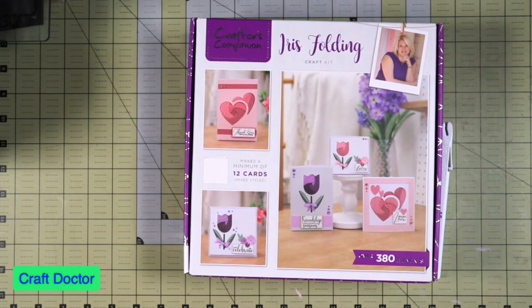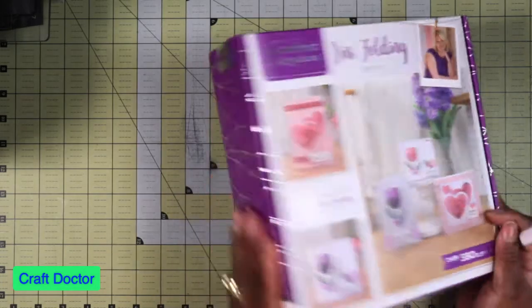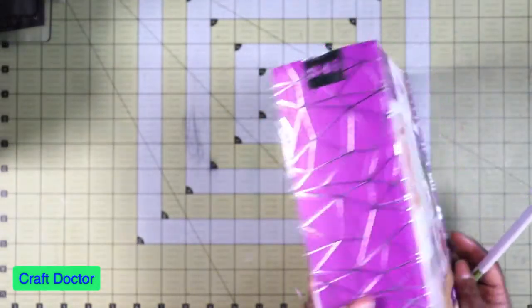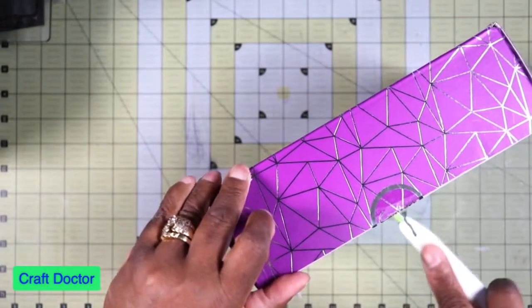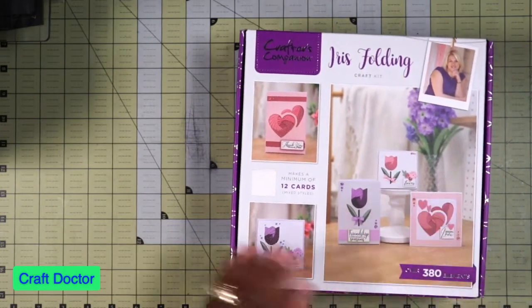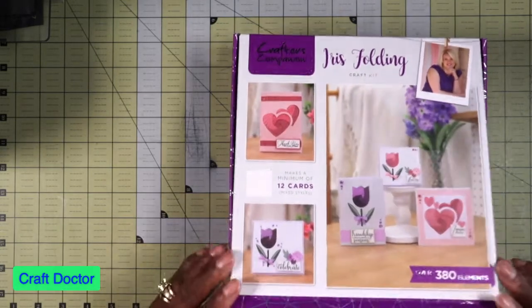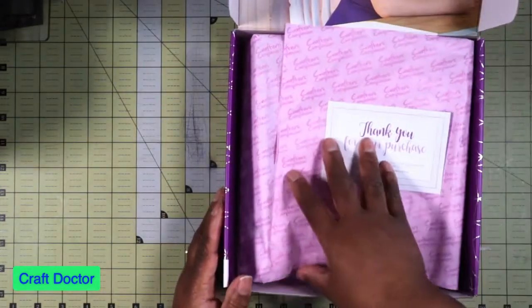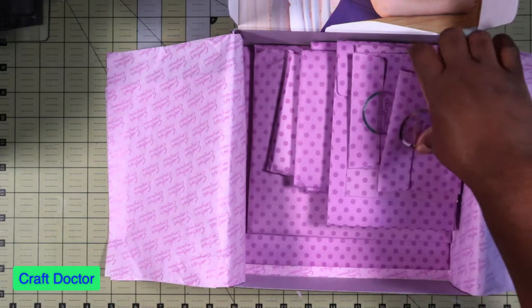Hello everybody, this is Dr. Shneva, earlier craft doctor, and I'm here with today's video. I just got this iris folding card kit in the mail — it's on the auto-ship. This is box number 46, and this is my last box because I continue to get these boxes and I'm not enjoying them as much as I thought I would. I like their kits and stamp sets but the boxes are around $30 and I just don't like them. Let's see what's in here.